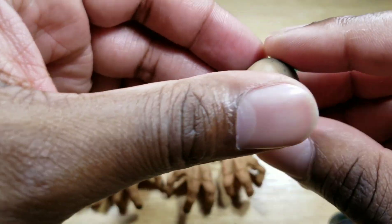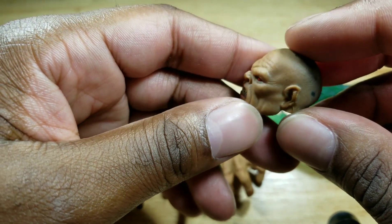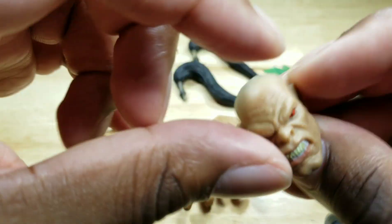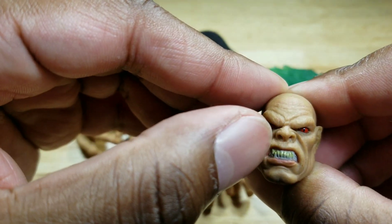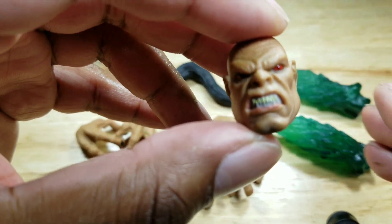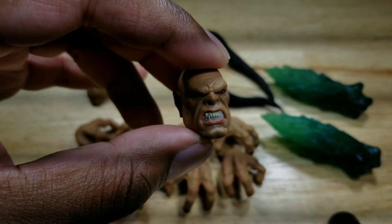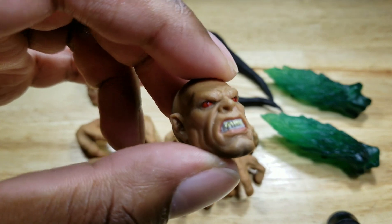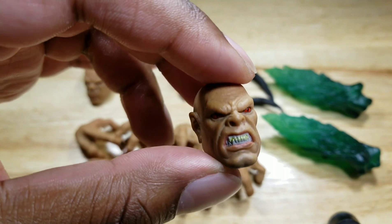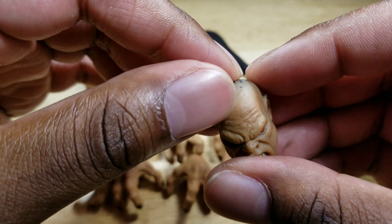The second head sculpt has more of an angry expression — this is the one I would be using. I really like the impressions. I'm not a fan, however, of the teeth. I think some more paint could have been added here just to separate the teeth from the gum line. It all looks a little bit like one piece. I do like the flared nose, the eyebrows, and the lines in the head.